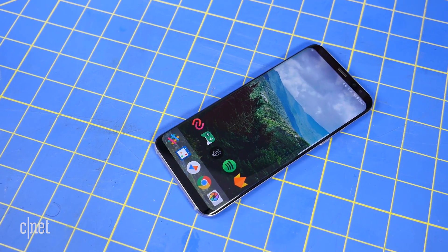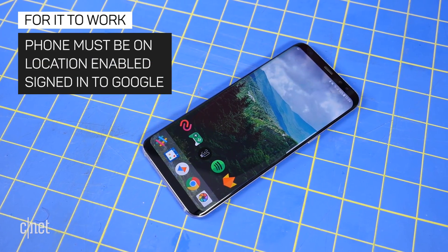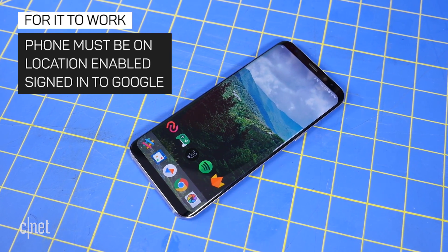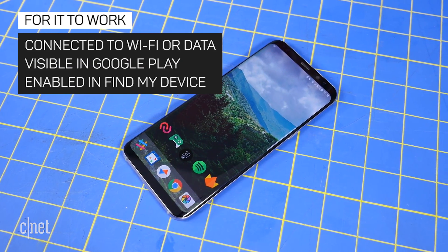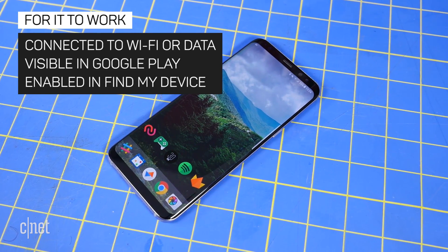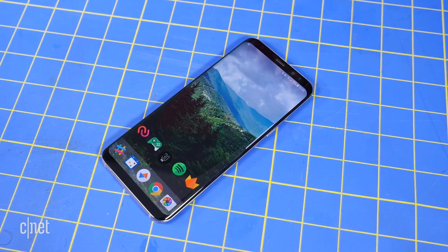All you need to do to get this feature working is to make sure your device is turned on with location enabled, signed into the same Google account as your Google Home, connected to Wi-Fi or mobile data, visible on Google Play under the correct Google account, and enabled in the Find My Device app, which is on by default.